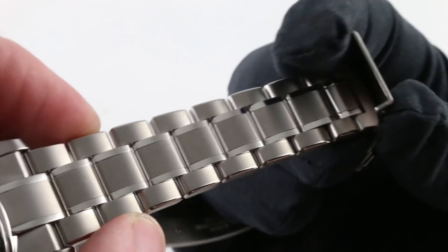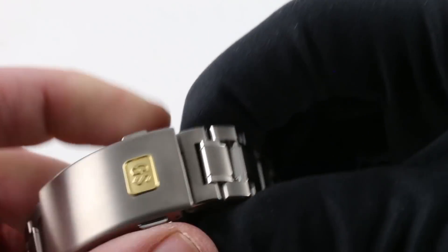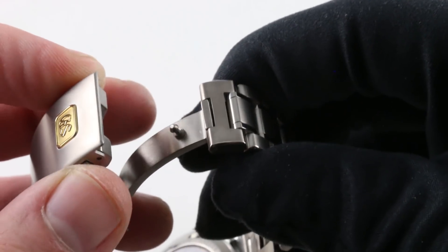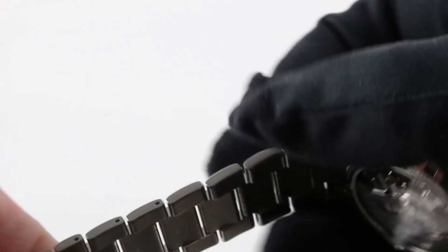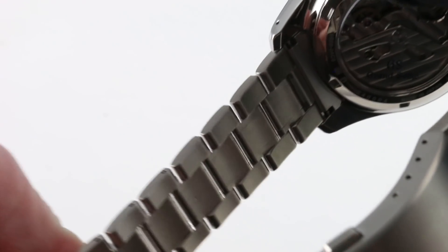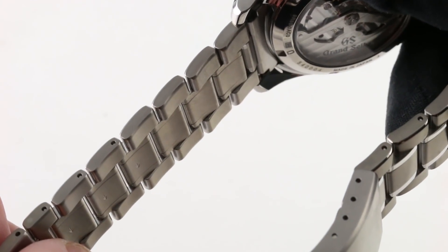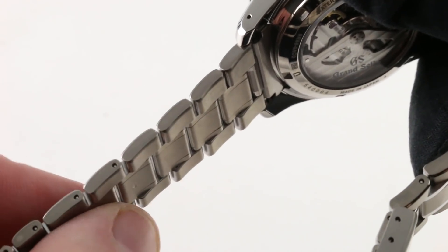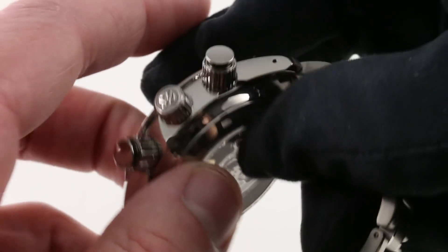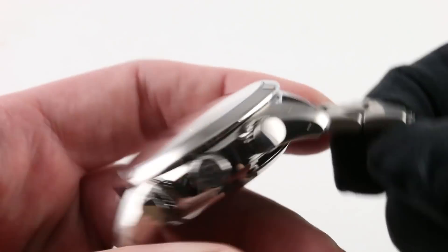There is a nice taper to this three-link design, and it terminates in a single-fold deployant twin-trigger clasp that inspires confidence with its solidity and substance. Thanks to the twin triggers, it cannot accidentally pop open — you must depress both triggers to open it. You'll also note the ergonomics from the underside: large channels between the links with plenty of daylight showing through, so it vents the wrist on a hot day, releasing moisture, sweat, and grit. Those rounded gaps are tapered so the links will not pick up, pull skin, pinch, get caught in hair, or yank at your wrist.